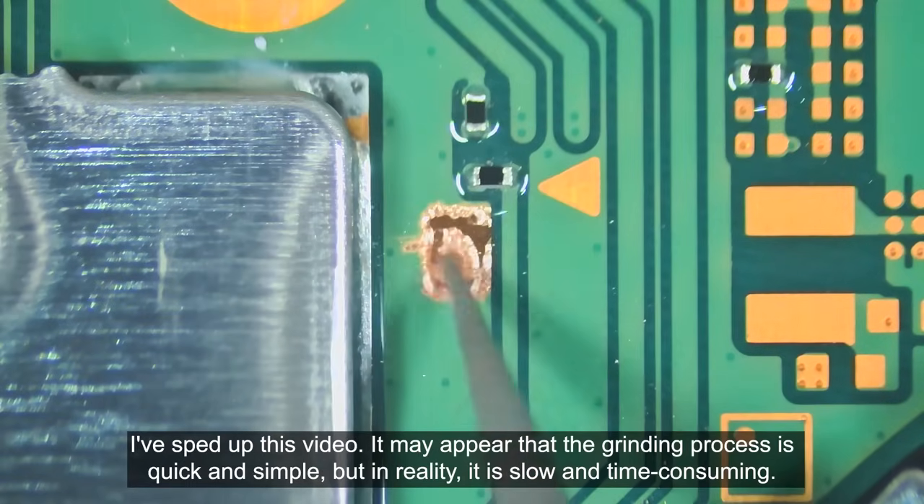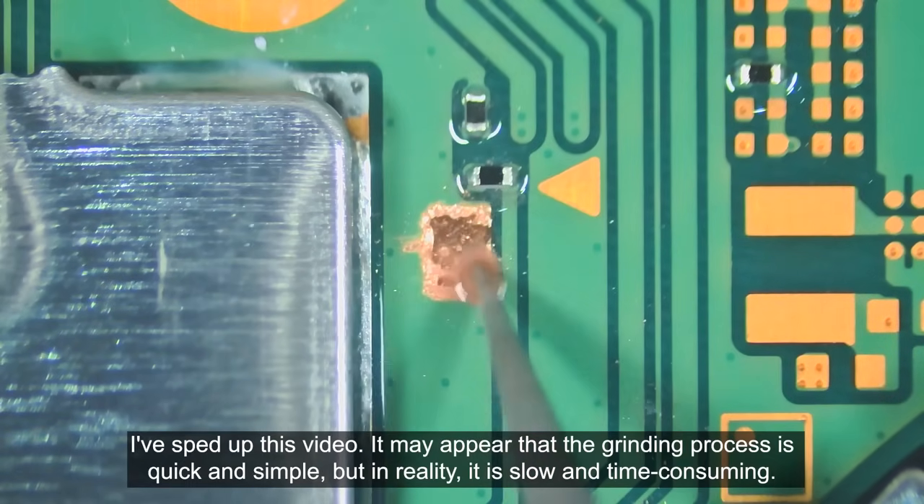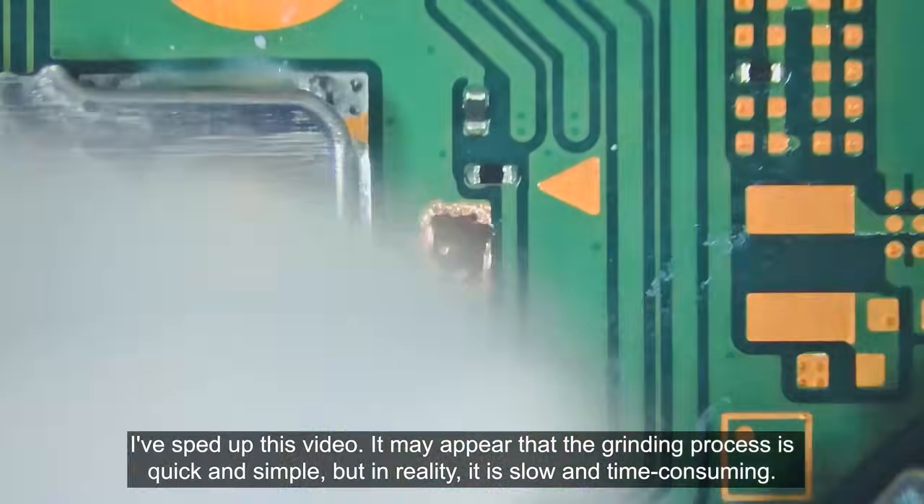I've sped up this video. It may appear that the grinding process is quick and simple, but in reality it is slow and time consuming.